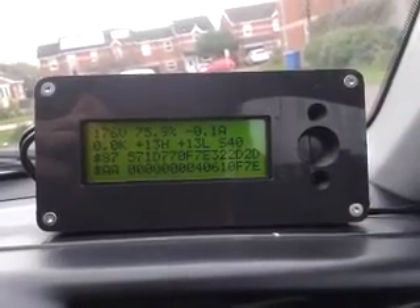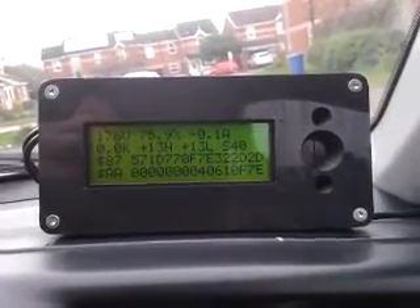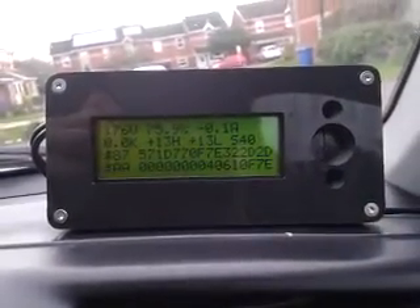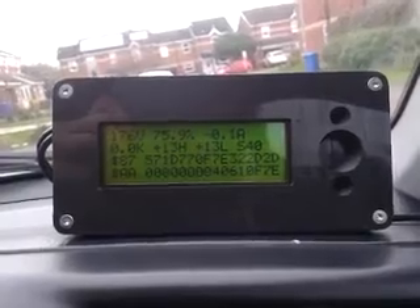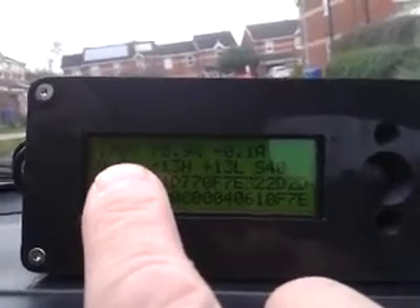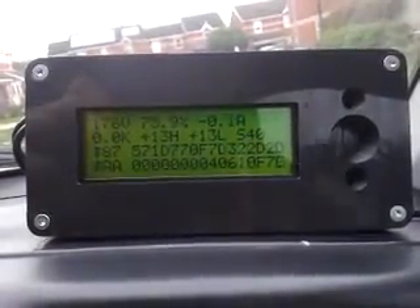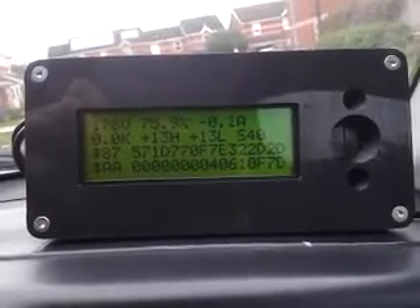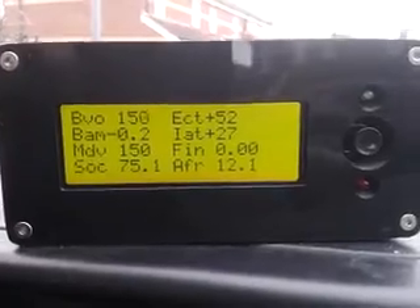I've got a logging output on the side here so it's constantly logging, and if I plug in the pickaxe lead I can log straight to a spreadsheet. This is basically the only device which is going to tell me the actual voltage of the pack, because all the other voltages in the car are faked to allow the system to work within the range I want. This voltage here is the BCM detected voltage, and once it goes into the BCM interceptor I get the voltage and send it to the BCM gauge, but then I fake it to 150 volts to send it onwards to the MCM.